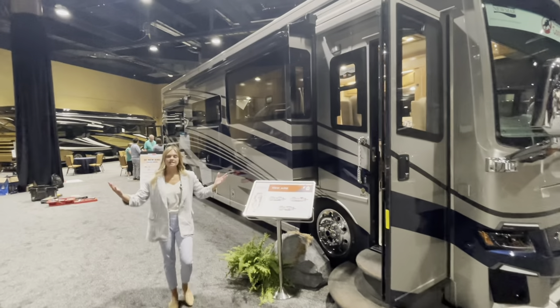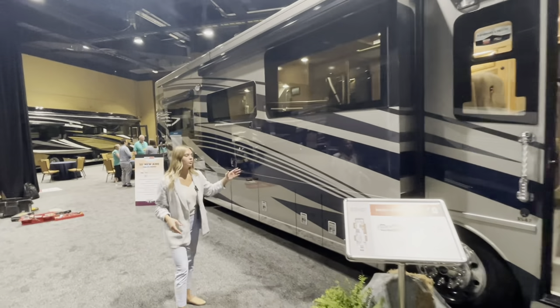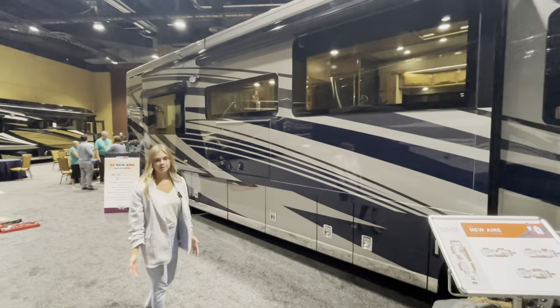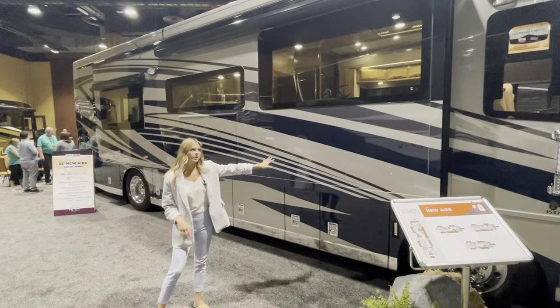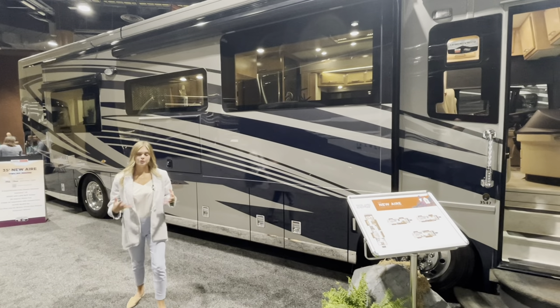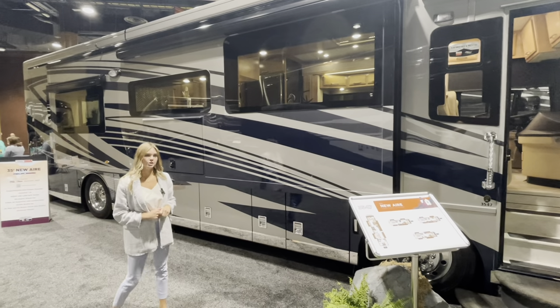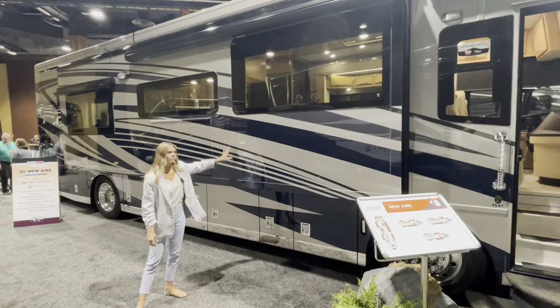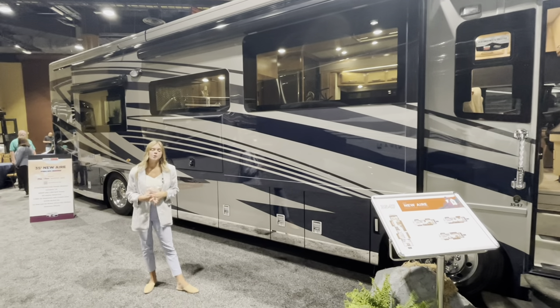As we make our way down the door side of this coach you're going to see the full wall slide behind me — it extends the entire length and it looks really pretty. Throughout you're going to see our Omni graphics. New for 2023 is new graphics and new paint options. With the Omni you're going to see navies and blues along with some grays. It's going to be really eye-popping going down the road.